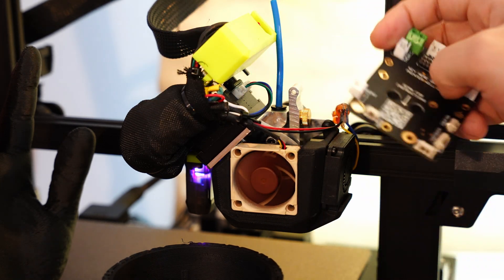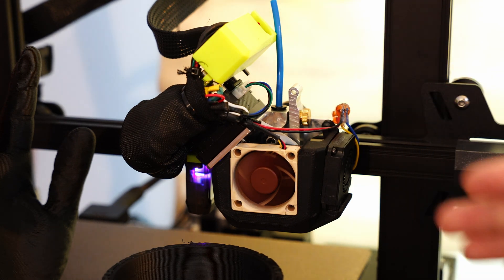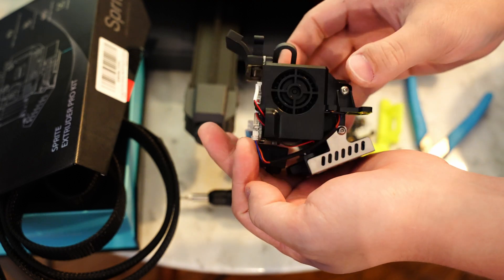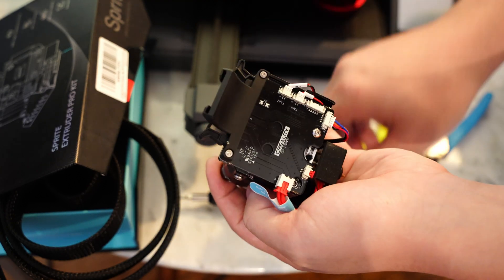This motor board has the four-hole pattern for a stepper motor, so if you use some spacers, you can put this right on the back of a stepper motor. Once you've got that attached, you can convert basically any hotend over to a motor board hotend, and that allows you to install it onto an Ender 3S1. Here you can see the stock Sprite extruder with its regular breakout board on the back, and that's something we want to get rid of.